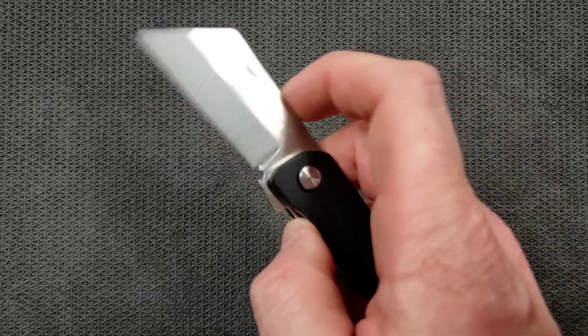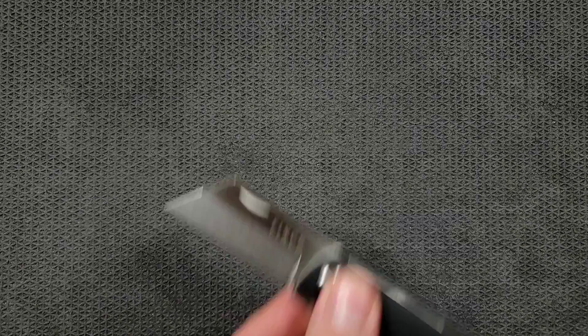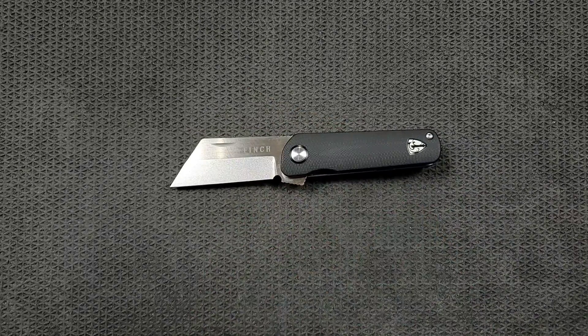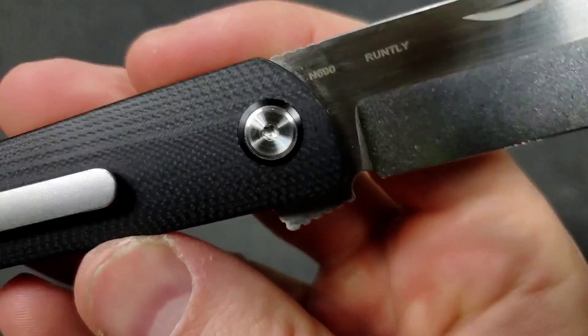The other thing that I think is cool is they added a little nail nick. Now you don't need it — you can just grab it and go — but it looks cool. It is functional, but it's kind of a semi-functional, semi-aesthetic feature that just adds to the traditional slash modern nature of this knife. They've got those little hybridization touches, and I appreciate that. It's really neat. I like how this knife looks.